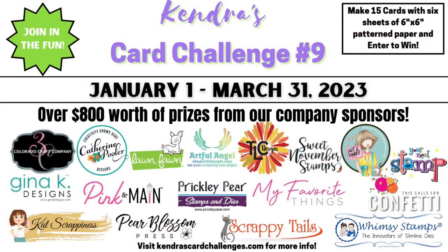We have 17 company prize sponsors this quarter with prizes totaling more than $800 — that's double the amount we had last quarter. The sponsors for this challenge are Artful Angel, Catherine Pooler Designs, Colorado Craft Company, Gina K Designs, Cat Scrappiness, Lawn Fawn, My Favorite Things Stamps, Not Too Shabby Shop, Pear Blossom Press, Pink and Main, Prickly Pear Stamps and Dies, Scrappy Tails Crafts, Sweet November Stamps, This Calls for Confetti, TLC Designs, Whimsy Stamps, and Your Next Stamp. You can see the full list of prizes on my website.